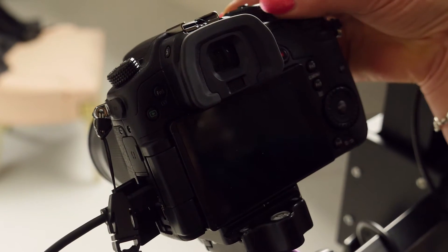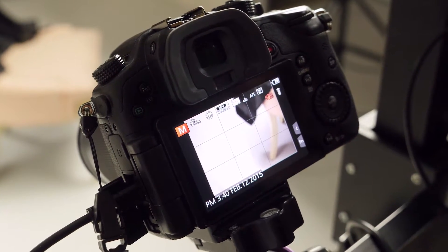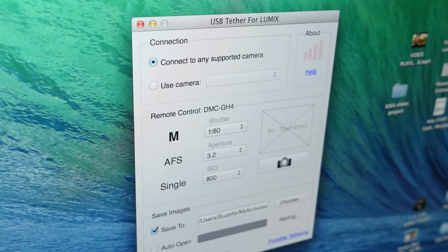It's super easy to use. You just turn on the camera and when the menu pops up you choose remote control. Then you launch the application on your computer and choose the folder where you want the images to be saved.